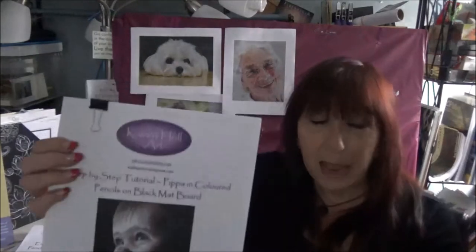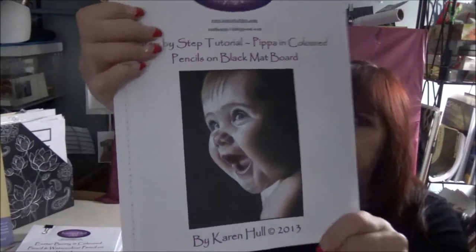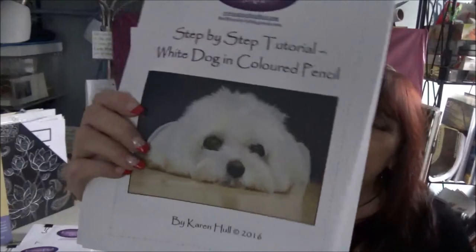Here is a colored pencil on black matte board — yes, that's right, matte board. Some people always think it can't be regular matte board, but it can be, and this will show you how. Something else I hear all the time — people like to draw their dogs, and many people have white dogs. Here is a tutorial on how to do colored pencil with a white dog.